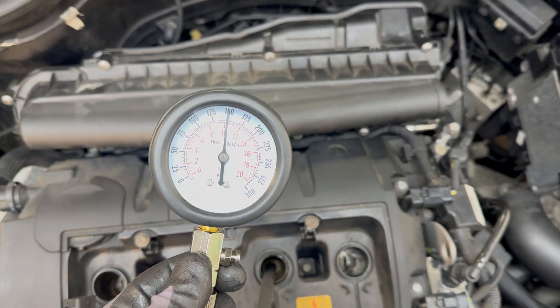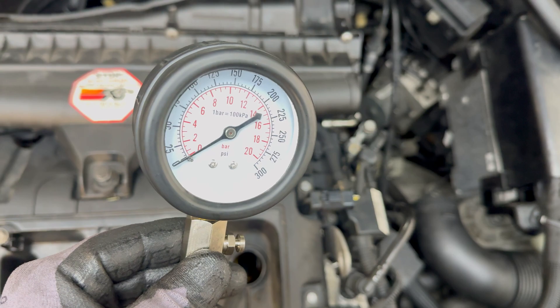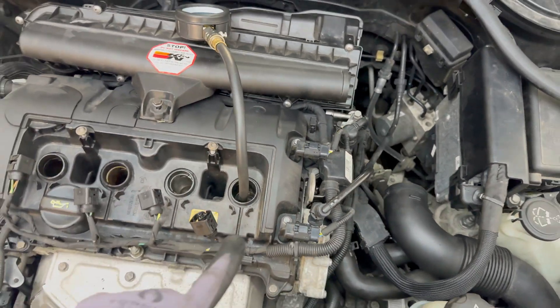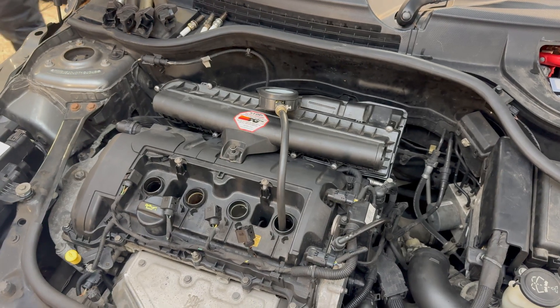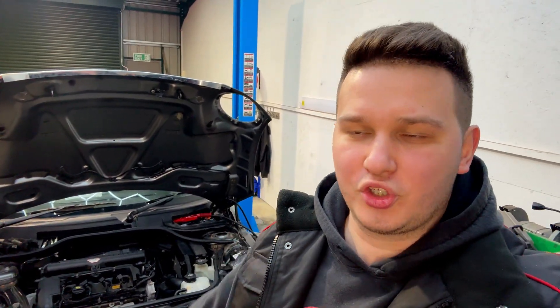Cylinder number three is just slightly over 3 bar. And cylinder number four has zero bar of compression, which means something inside that cylinder went wrong. The compression test is an indication of how healthy your engine roughly is — you should be getting consistent numbers between the cylinders. In this case it's a four-cylinder engine, so you should be seeing very similar numbers to each other. We want to find out why cylinder four has zero compression.